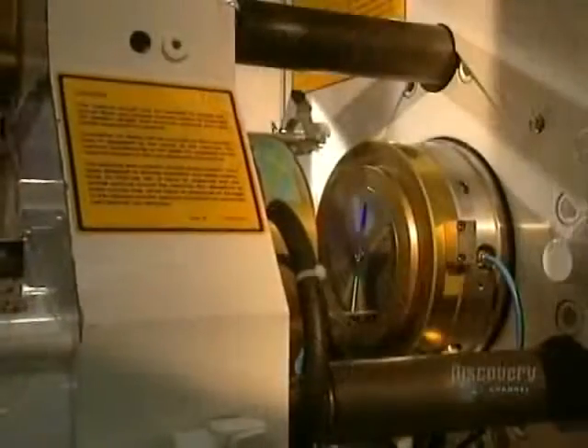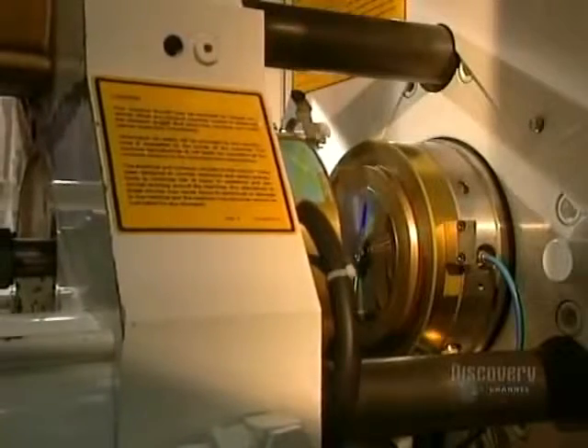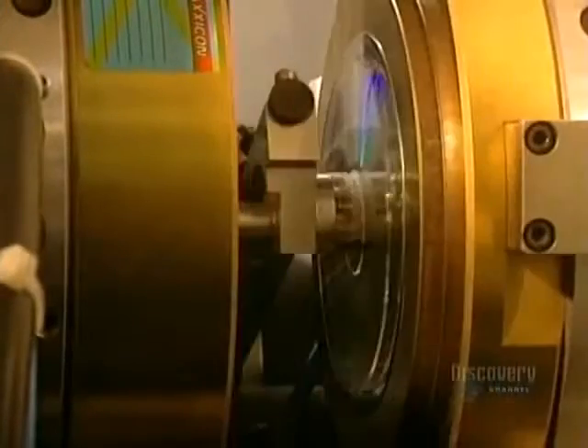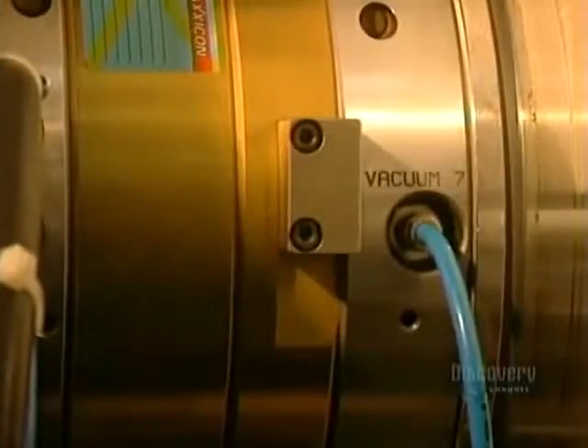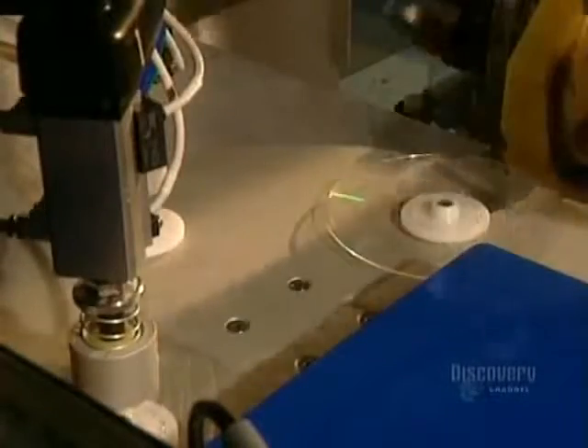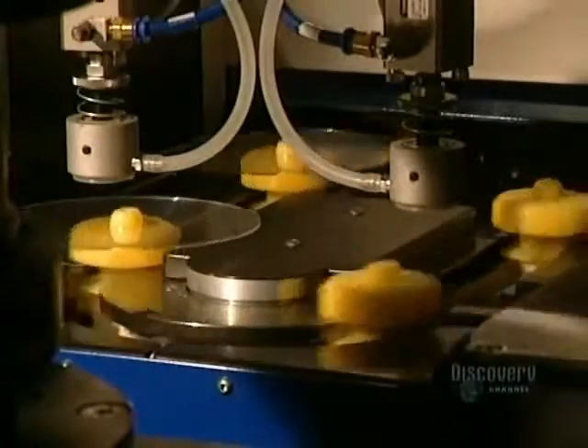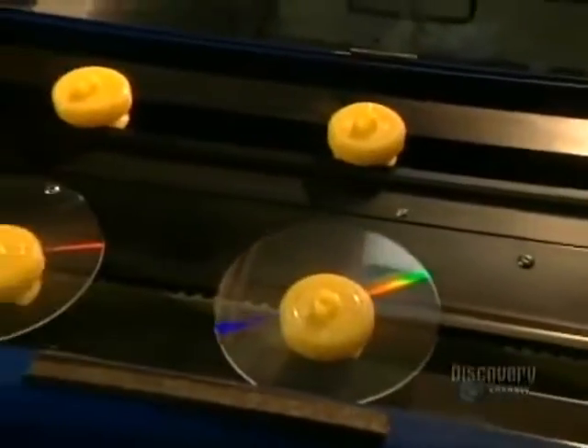Discs are made from a very special plastic called polycarbonate. The mold is closed and liquid polycarbonate is injected into the dye. It comes out as a small, hard, translucent disc. It is now ready to be metal coated so that it can be read by a compact disc reader. A robotic arm lifts the disc from the mold and places it on these supports.